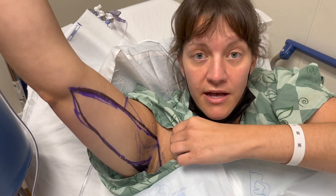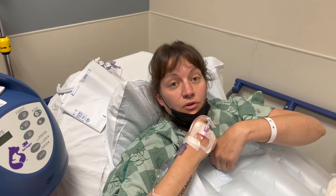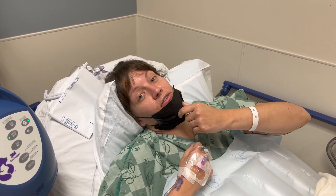And that's that. I'm about to be wheeled in — feel good for two seconds before I become unconscious. I'll see you guys on the other side.